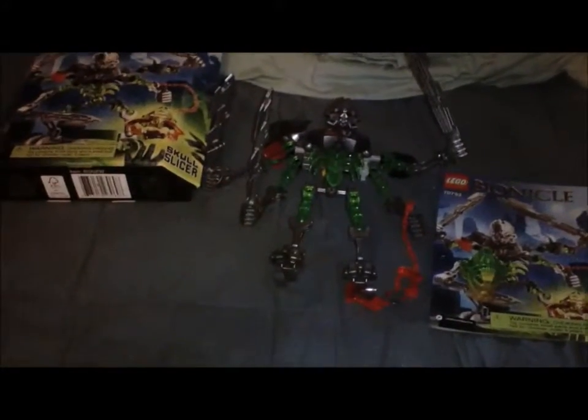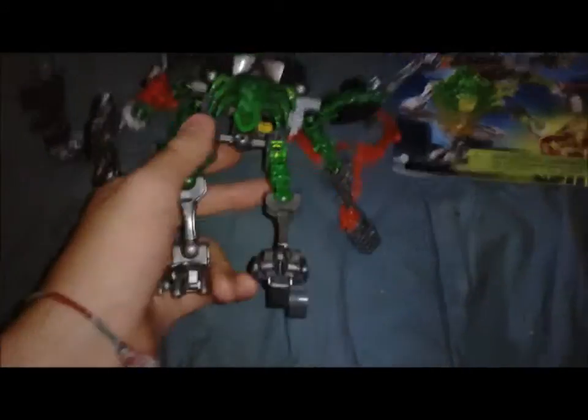He's got one of the new gunmetal gray armor pieces that we saw from Skull Warrior. That's it for my review — one of my Bionicle 2015 reviews. Also forgot to mention, he has new bone pieces here — the cool skeleton pieces.